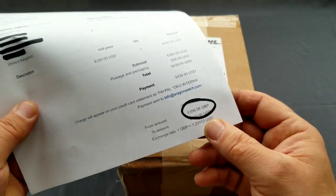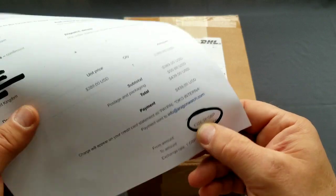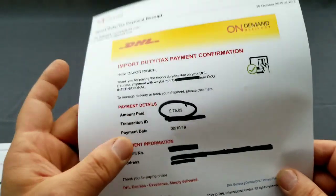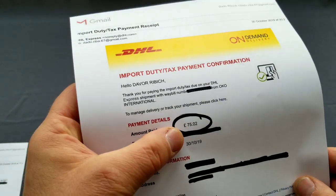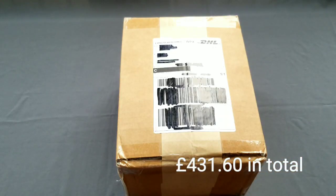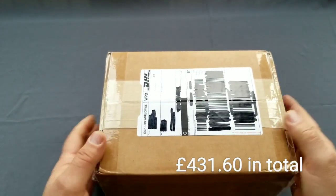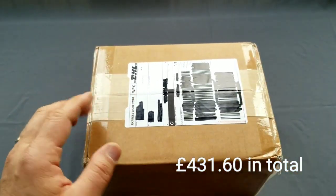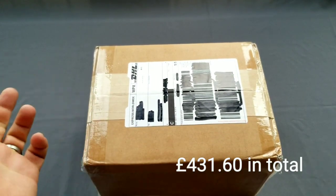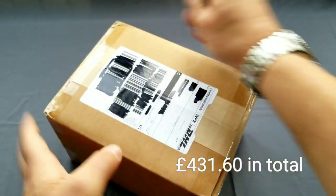For both of them I paid £357. But because they came from the United States, I also paid £75 in customs and VAT, so keep that in mind. I actually got a really good price for them because one of them was on sale and one was on pre-sale, so I really got good prices.